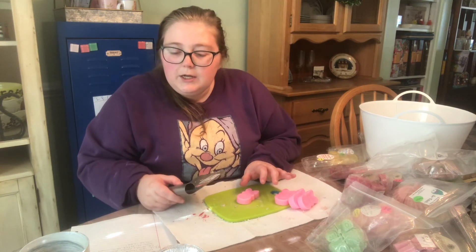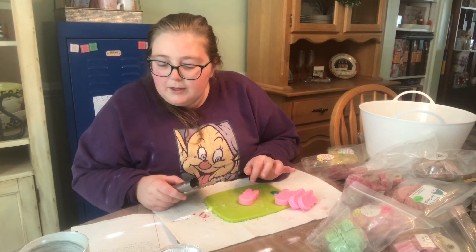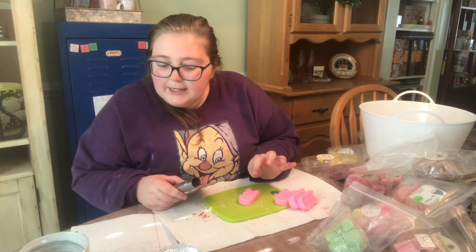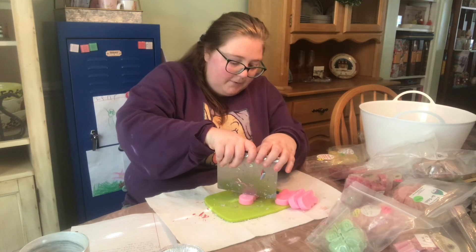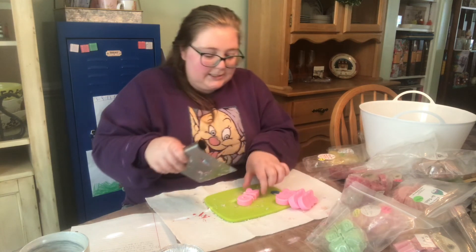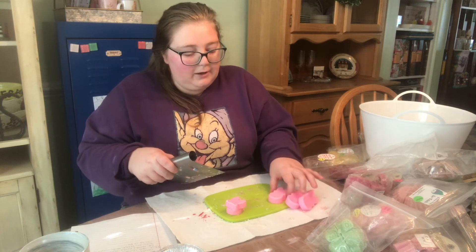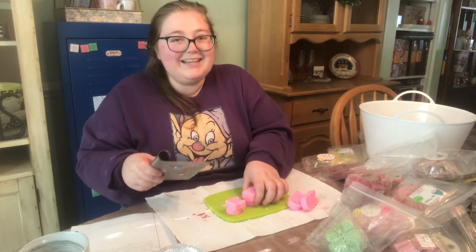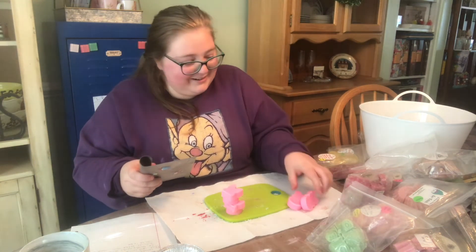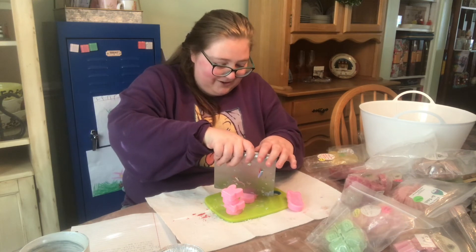The next question: what is your favorite part of Halloween? My favorite part is the candy. Actually, my favorite part of Halloween is getting the half-off candy from the store the next day. That is my favorite part.